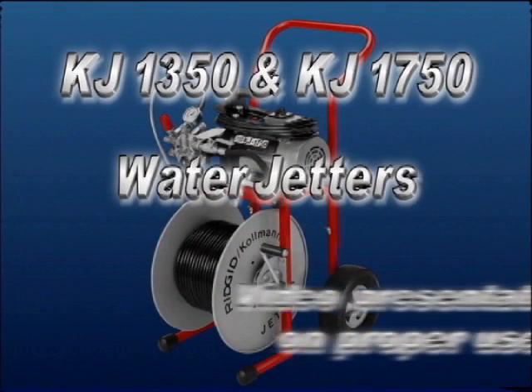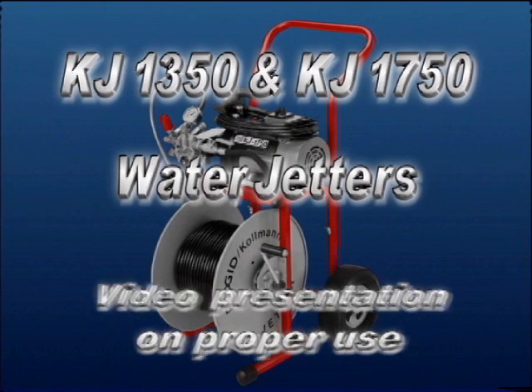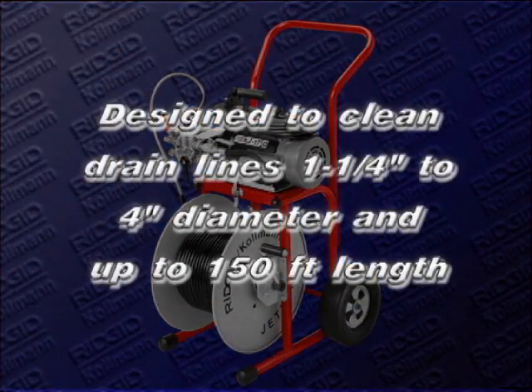The following is a video presentation of the proper use of the KJ 1350 and the KJ 1750 electric water jetters. It is designed to make the operation of your electric water jetter easy and efficient. The electric water jetter is designed to clean drain lines 1 and 1 quarter to 4 inch in diameter, up to 150 feet in length.